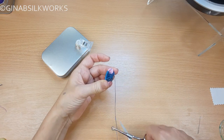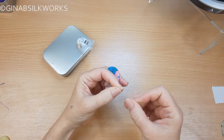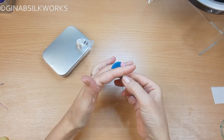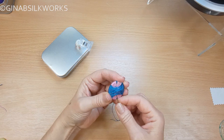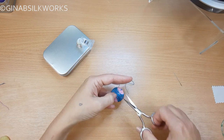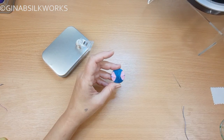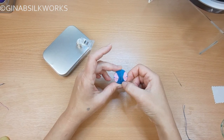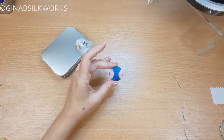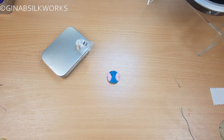So I'll trim that off, thread my needle, and that's the first of your V-wrap. Now you can obviously change the colors as you go, which brings this up as a far more distinct wrap. One of the ways to do that is to leave spaces — so I'll just set up and show you what I mean.